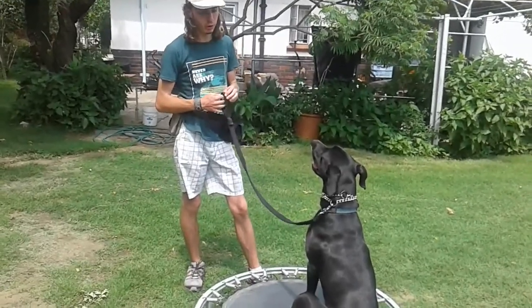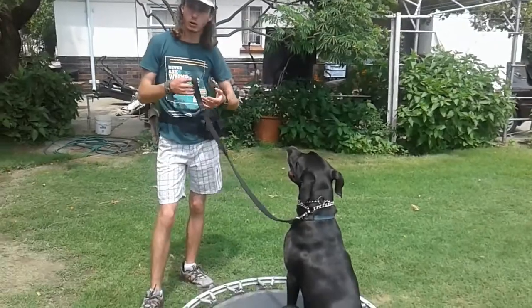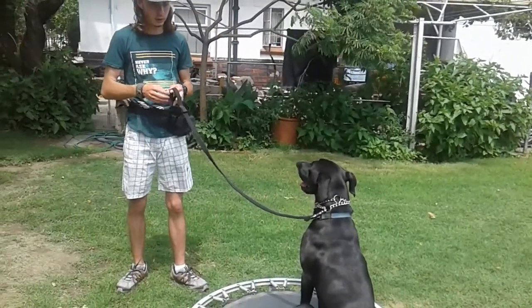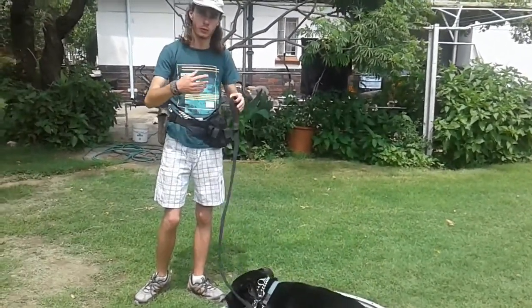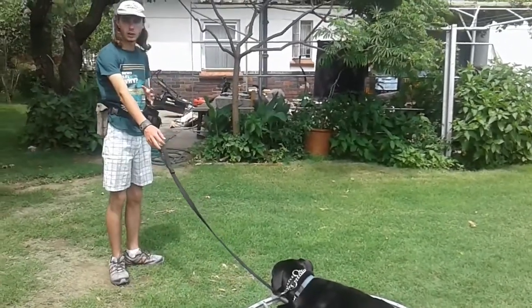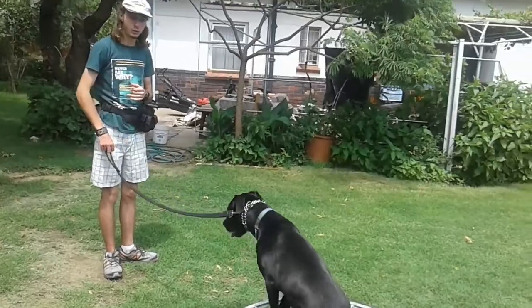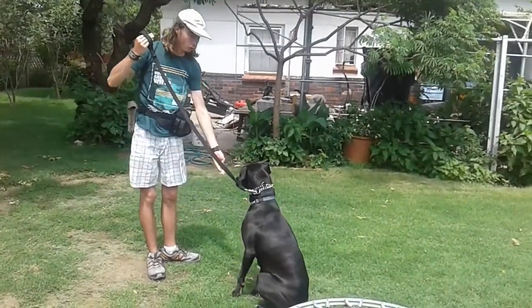To teach that, you're going to put your dog in place. If your dog doesn't have a solid place — if your dog doesn't go to place on command — then you're too far ahead for this step. What I want you to do is walk to the end of the leash, say 'break,' and then use gentle leash pressure to get the dog off. Good — then mark and reward.